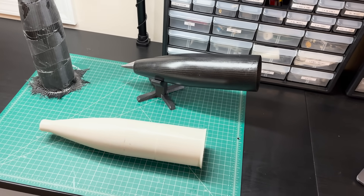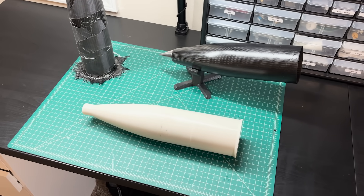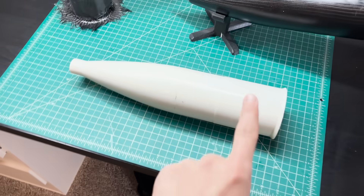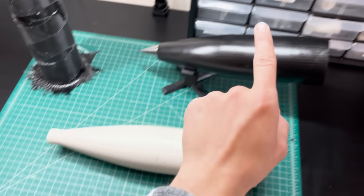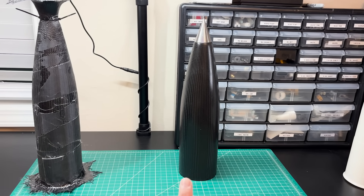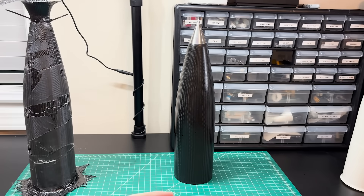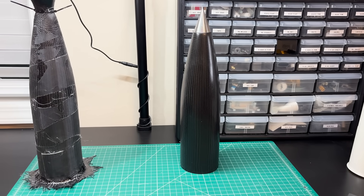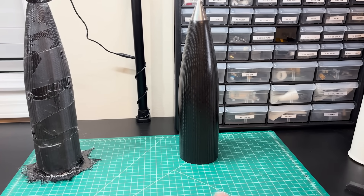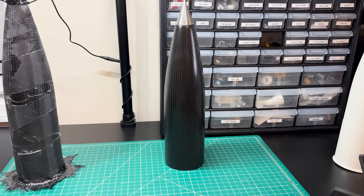I wanted to make a composite nose cone technique where you don't need specialty mold releases and can use your 3D printer for the mold. Plan number one is to use a melt-away plastic 3D-printed mold. I'll 3D print the mold, put my carbon fiber over it, let it cure, and then toss the whole thing in the oven and let the mold just melt out. If this works, I won't need to worry about surface bonding between the mold and the part because the plastic just melts away at the very end.